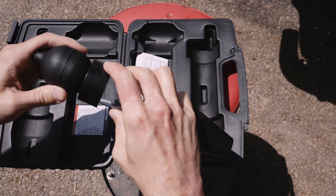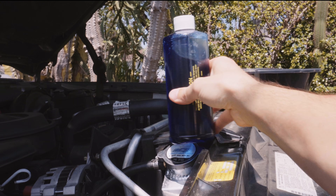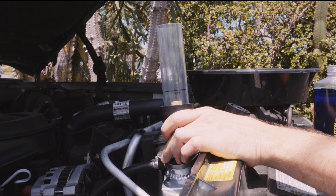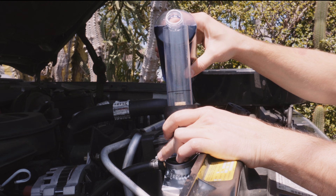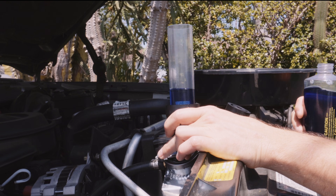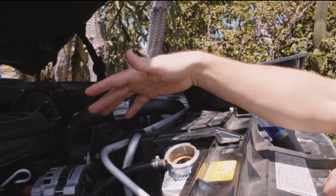If you pick up the same block test kit from Harbor Freight, remember that the blue test fluid is sold separately. The basic principle is that you pull air from your radiator through the test fluid — if it stays blue, you don't have a head gasket leak. If it turns yellow, it's time to pull out your big wallet or look into Blue Devil head gasket sealer.